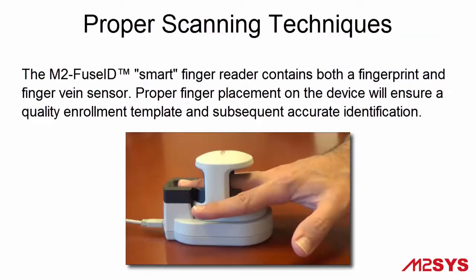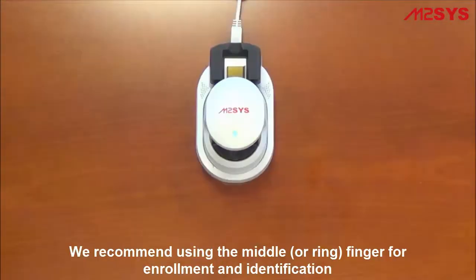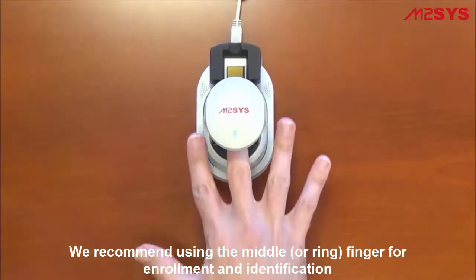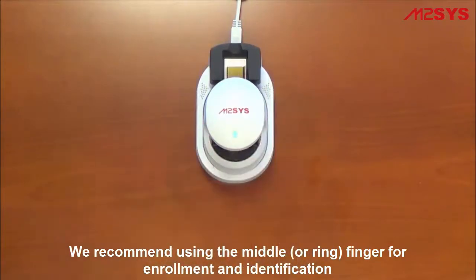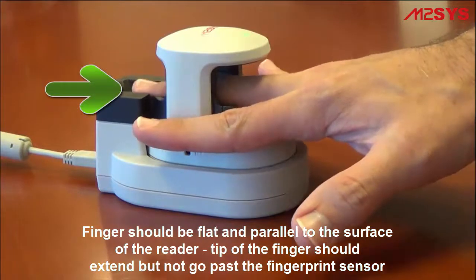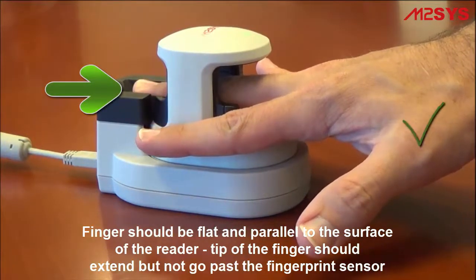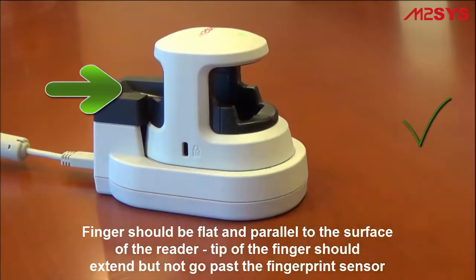Let's take a closer look at proper and improper finger placement on the device to ensure a quality enrollment template and subsequent accurate identification. Each device has a built-in finger groove to guide placement during scanning. We recommend using the middle or ring finger for enrollment and identification, as it typically produces a much higher quality image. The finger should be placed flat and parallel to the scanning surface, with the tip resting but not extending past the fingerprint sensor.